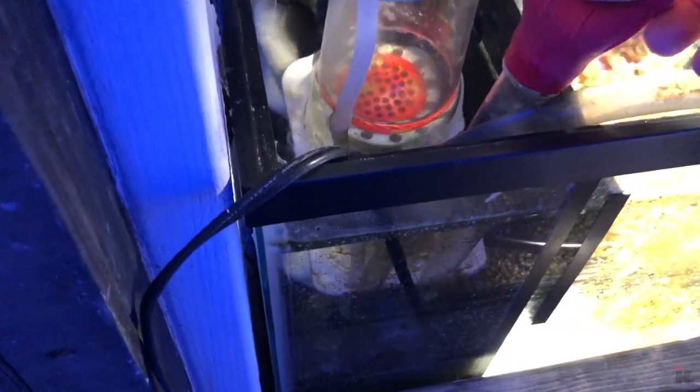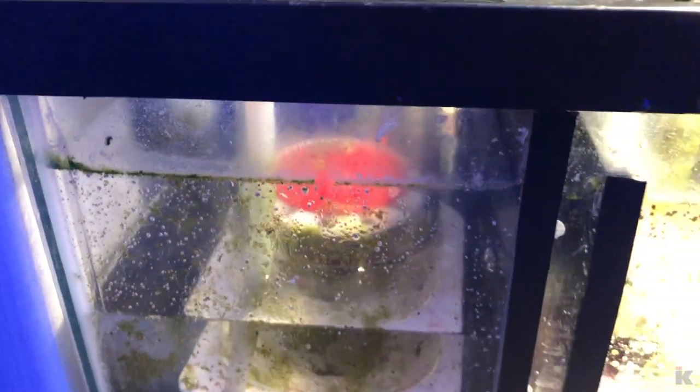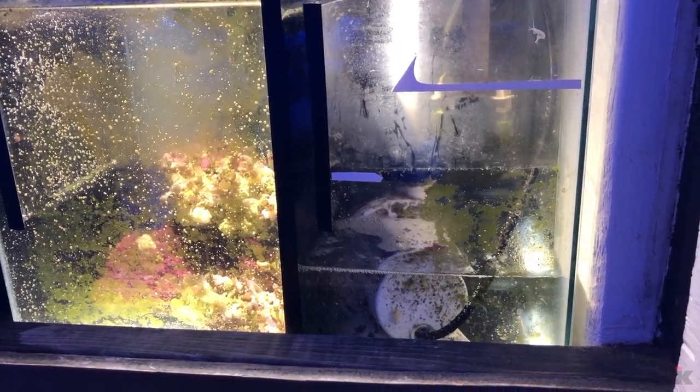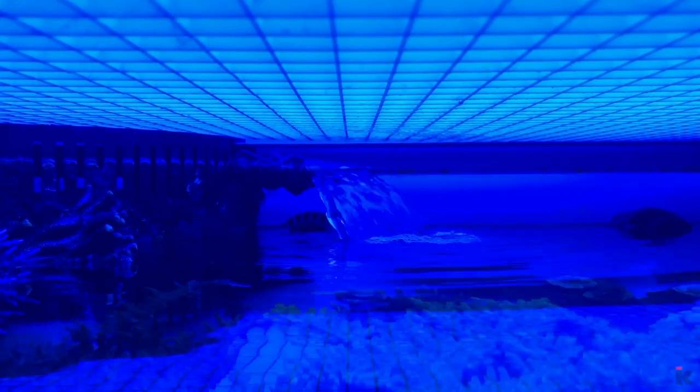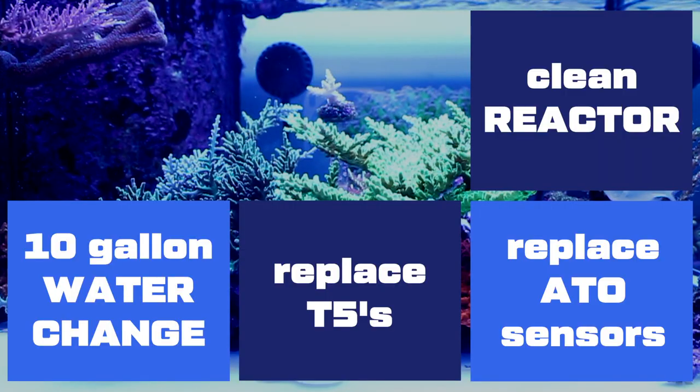I place a small pump in each compartment in the sump and blast the detritus with a baster. Once 10 gallons of water is removed, I start pumping the new water back in. Water change done!